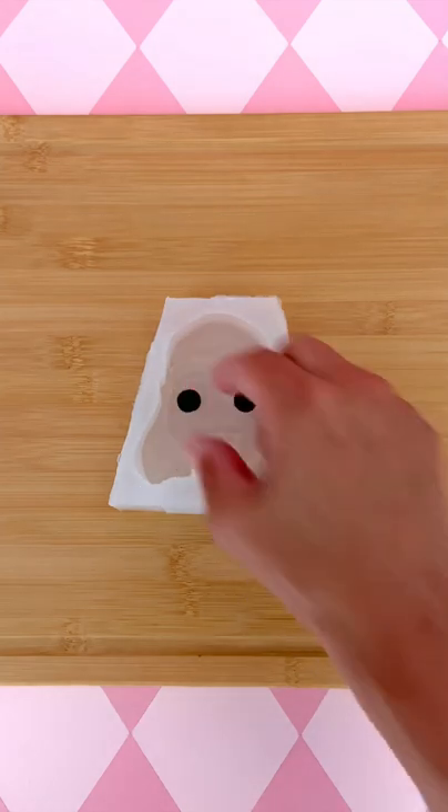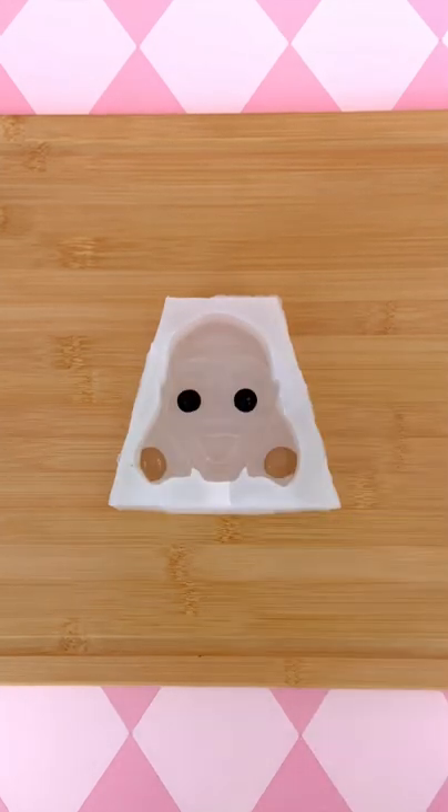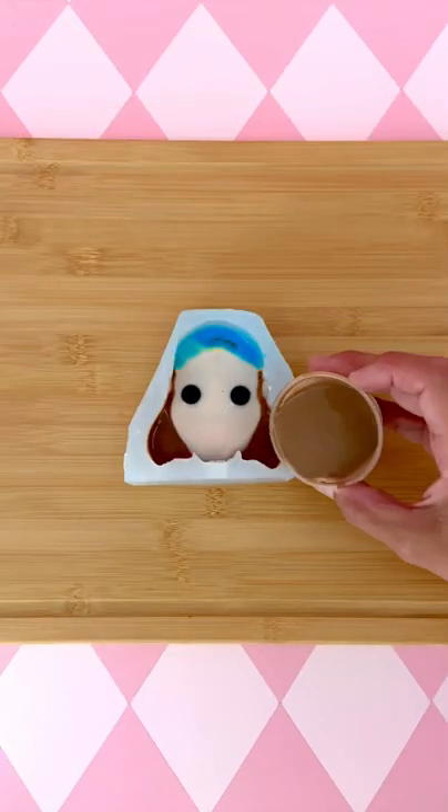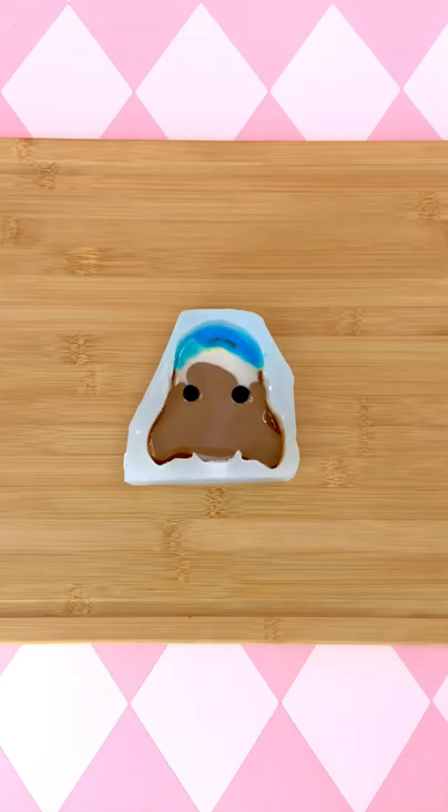Bubblegum ice. Then I pour in the ice cream and then I freeze. And then I pour in more ice cream, and then I freeze. Pour, freeze. Ooh, too much pour.